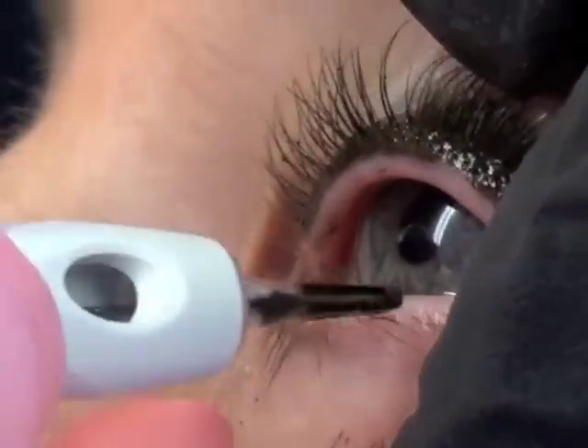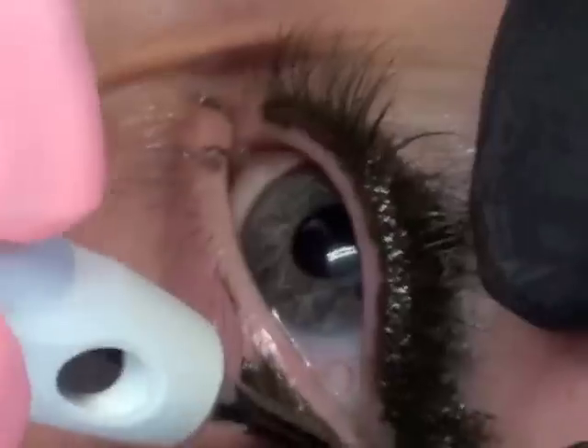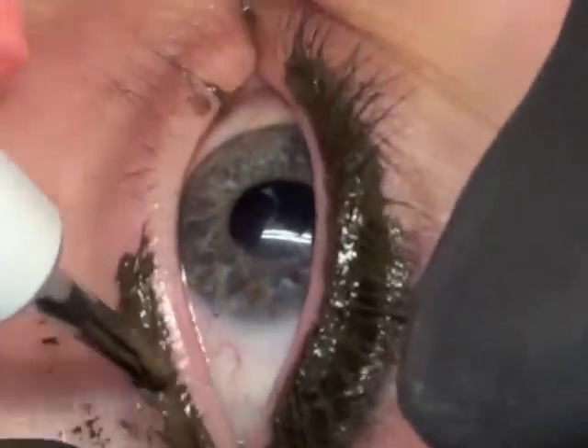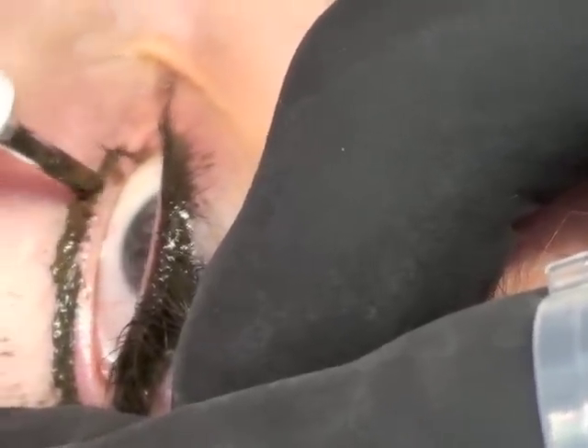I'm just going to slip in a little of this Brown Eyes down here. We're going to have a two-tone eyeliner. We can always darken, we can even lighten colors. I'm doing little dots just where your little hairs are — I'm not doing a line.